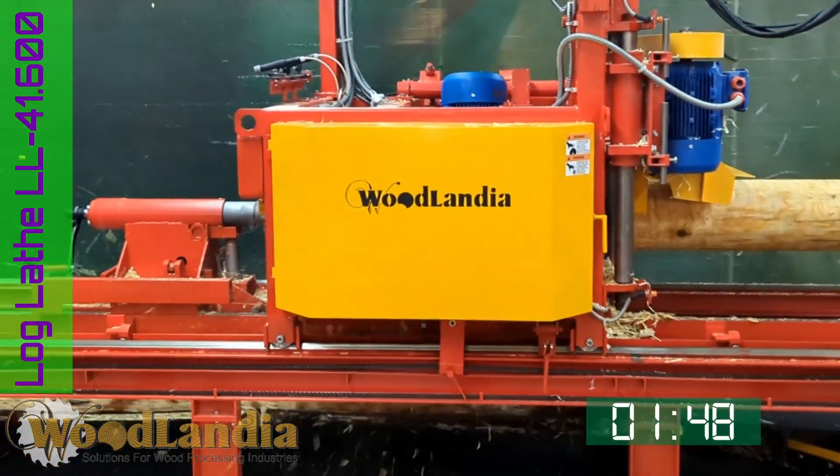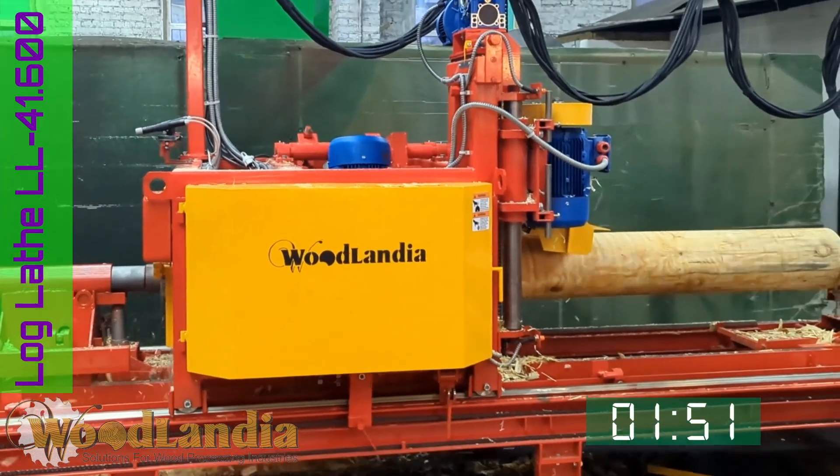The milling speed depends on the load on milling motors, wood species, and sharpness of the tooling.